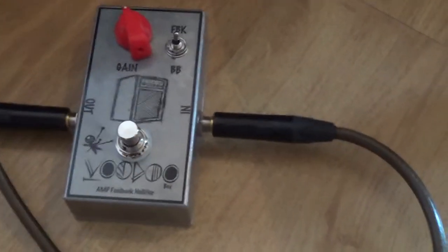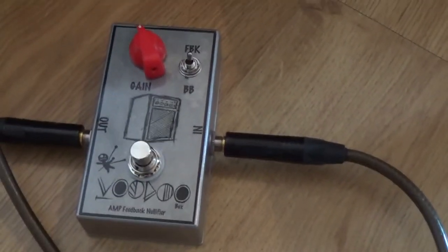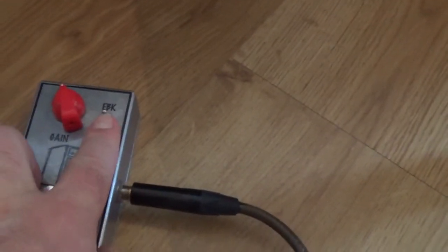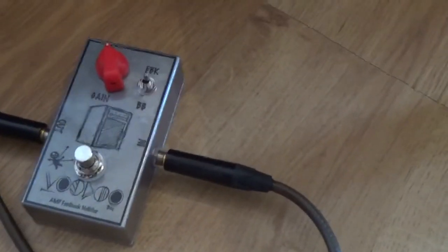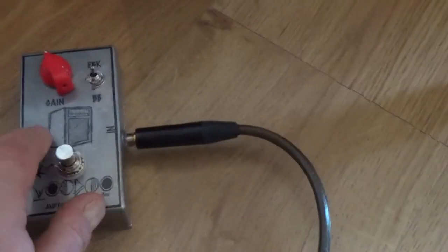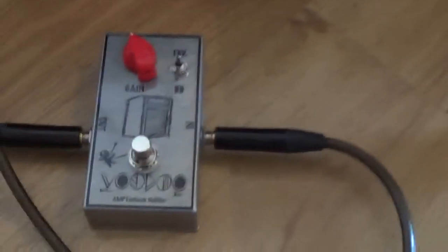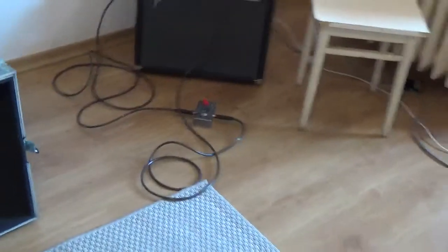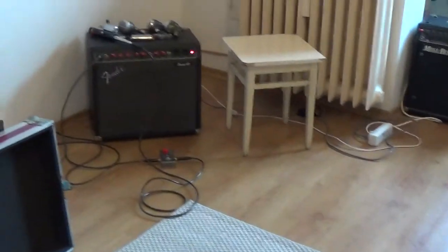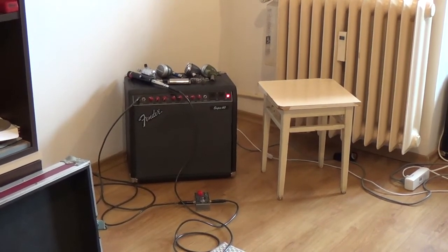This is the Voodoo Amp Feedback Nullifier made by Simon Bok from Holland. The switch is on 'feedback killer' and the gain is around 11 o'clock right now. The pedal is on — it doesn't have an LED to show this because it's a passive pedal. I'm going to put the camera back and show you exactly what is happening with all five microphones with and without the anti-feedback pedal.